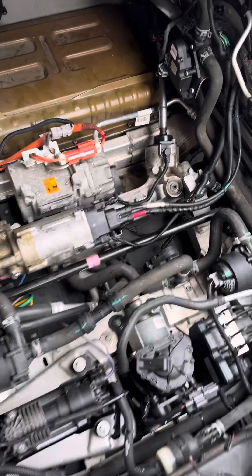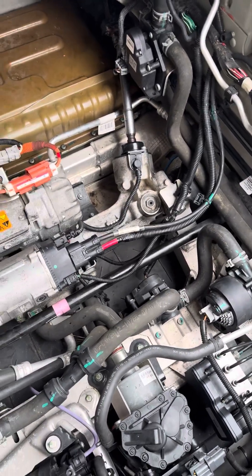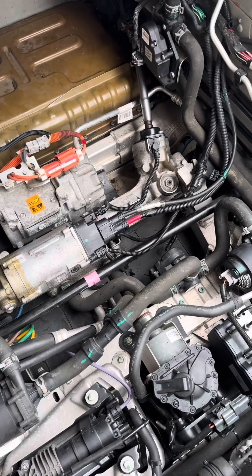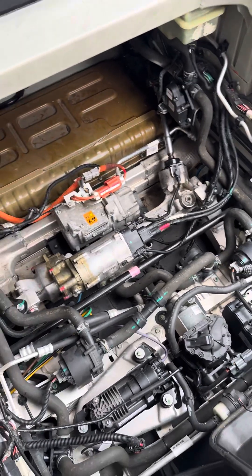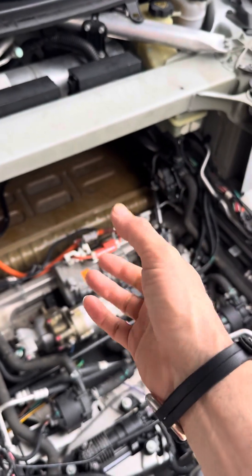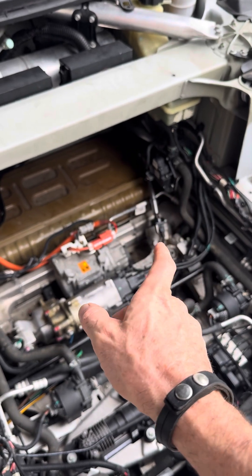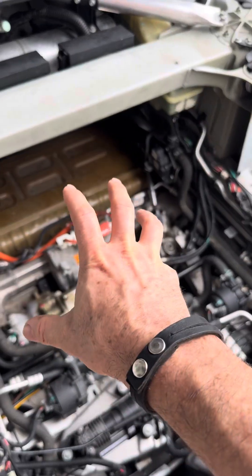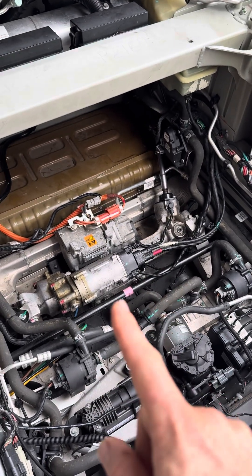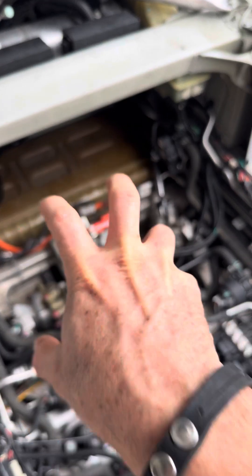That got me thinking — how can I prove beyond a shadow of a doubt that I need a new rack? A brilliant idea came to mind. I took the steering wheel, rotated it all the way left, then rotated it back and forth — feels completely smooth. Rotated it all the way the other way, moved it back and forth — also completely smooth. The only place this steering rack has a grindy, notchy feel is right in the middle.